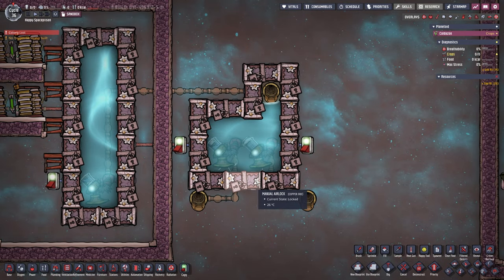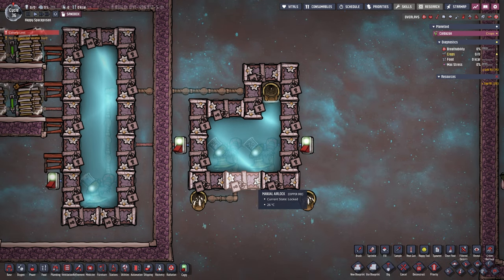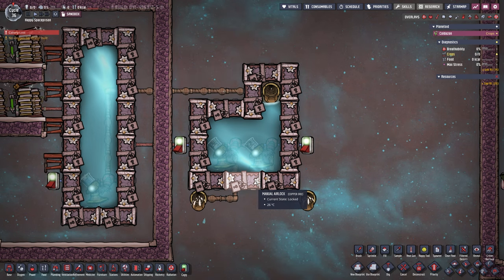The reason for the airlock is that manual airlocks never break under pressure, for whatever reason. Manual airlocks it is.